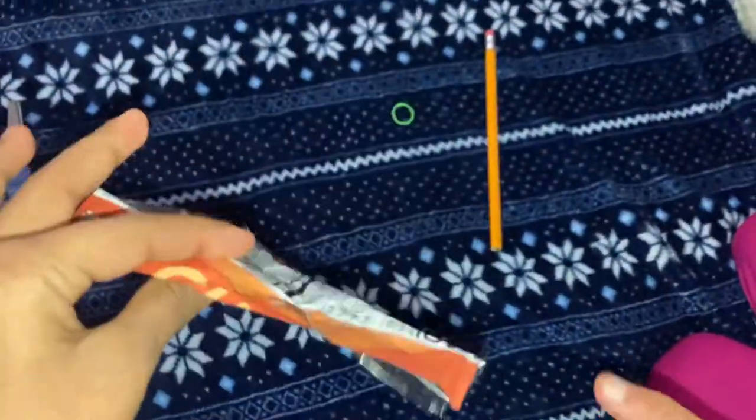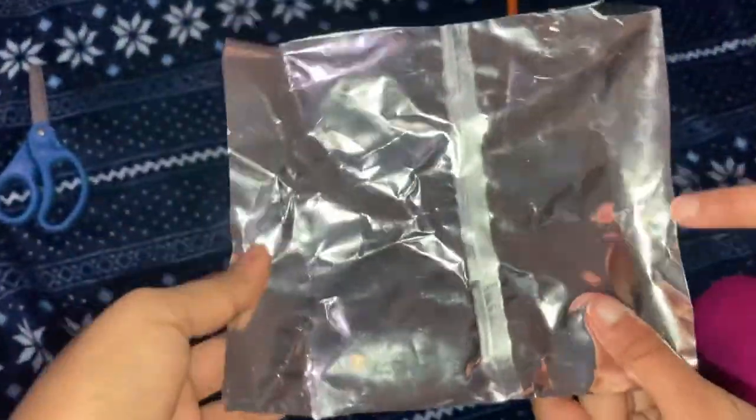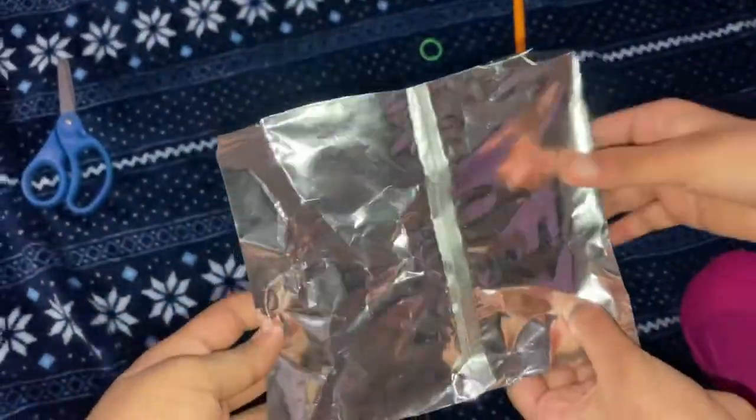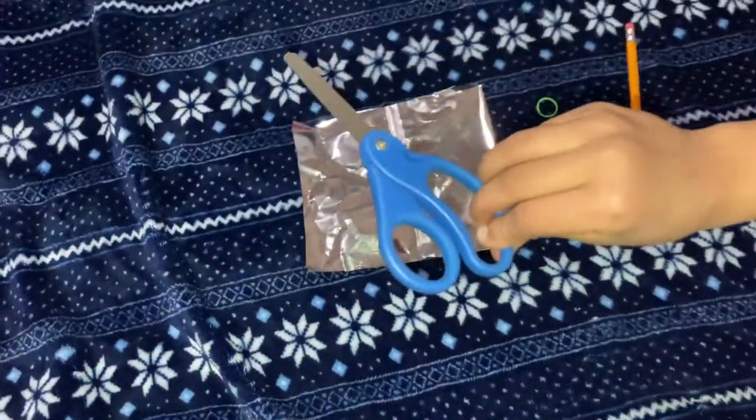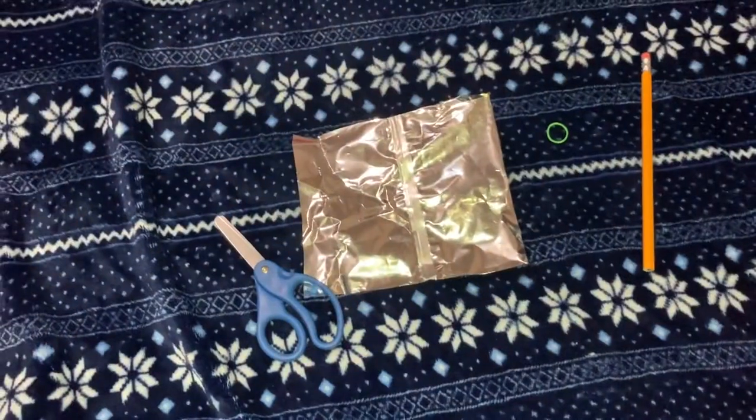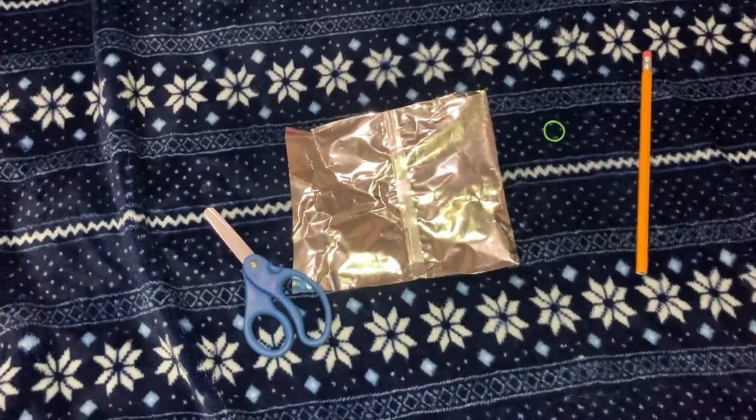Make sure you clean the inside and it has to be metal inside. Don't forget to clean it out — it has to be metal. And then you'll also need a pair of scissors.